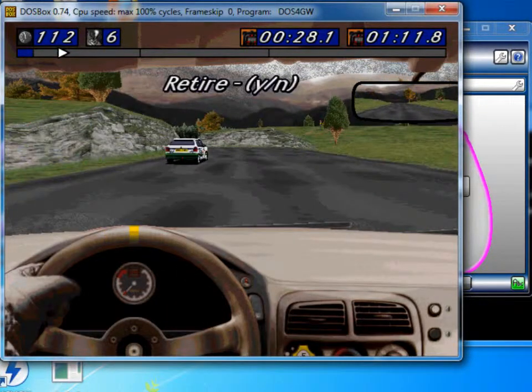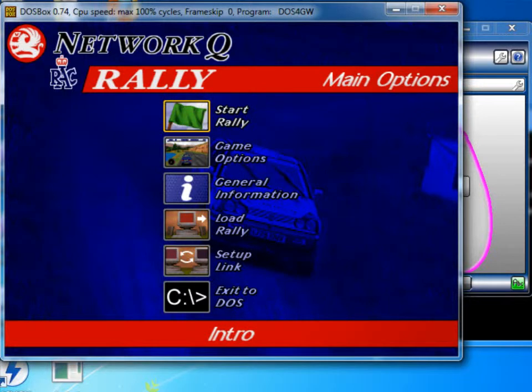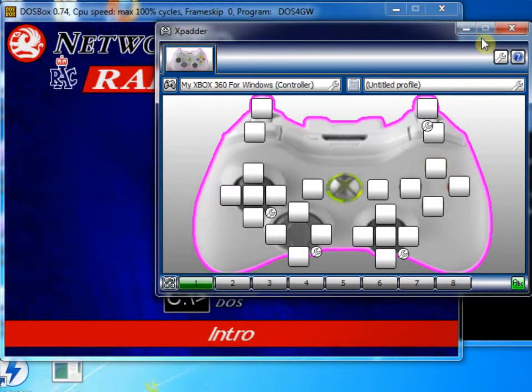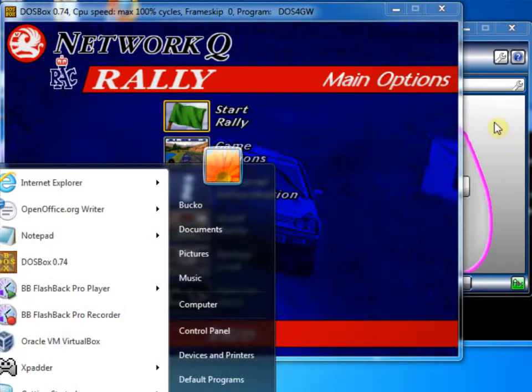To round off, I'm just going to press escape and yes to retire. This is now pretty good. There are a few little changes we could make to improve things. I'm going to do these in XPadder because it's basically a lot easier. Just click back to this rally game for a second — we can't navigate the menus using the control pad; we can only use up, down, left, right on the keyboard. So why don't we fix that?